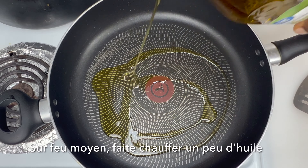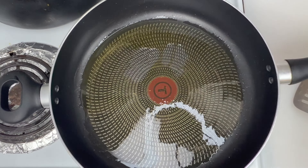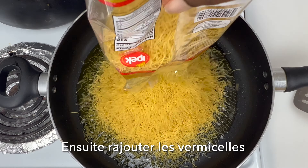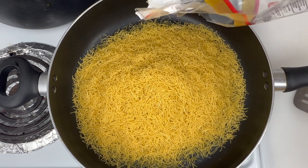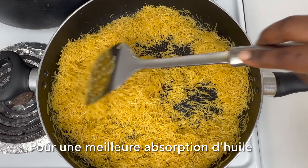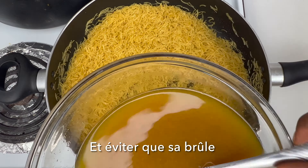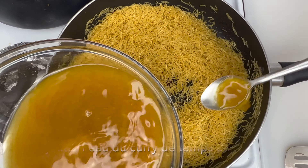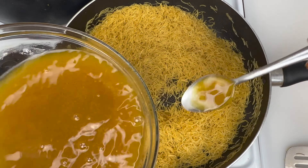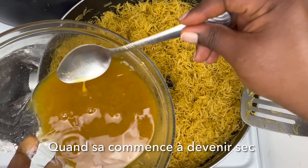Next, on low heat, add some oil to the skillet. Once it's hot, go ahead and add the vermicelli. We're basically going to fry it a bit, but we don't want to burn it. Make sure the oil is fully combined with the vermicelli, then we're going to add the curry water.